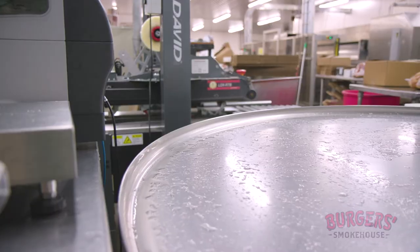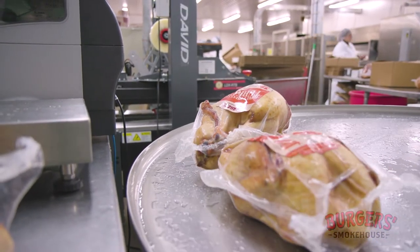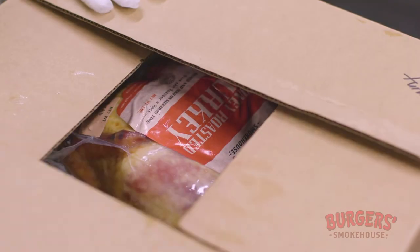The traditional smoked turkey is my favorite — moist, succulent, and just a little unique flavor compared to a fresh bird. That's what I'm wanting to eat when I take it home.